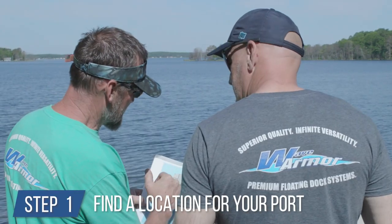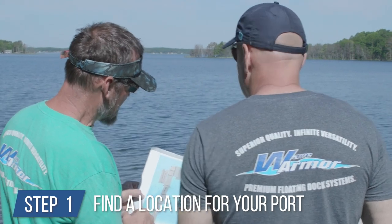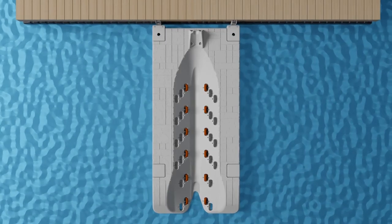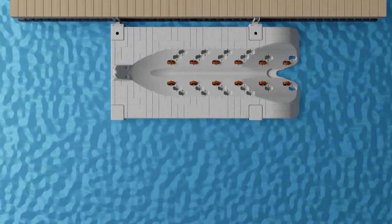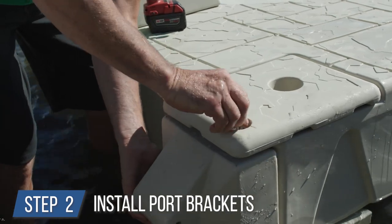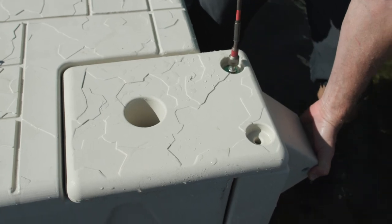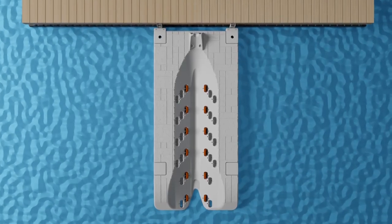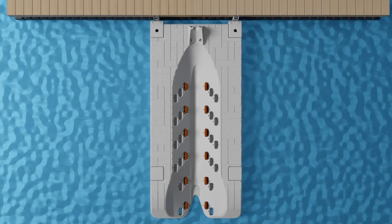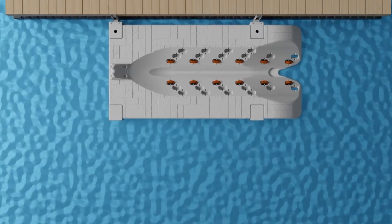In this video, we'll share with you how to install a Wave Armor port to a non-Wave Armor floating dock system. Step 1: determine the location of the port. Identify the location you would like your personal watercraft port to sit, then determine if it should be front mounted or side mounted on the dock. Step 2: install the appropriate wave port brackets to your wave port. Start bolts by hand, then switch to impact driver to install the wave port brackets on your port.